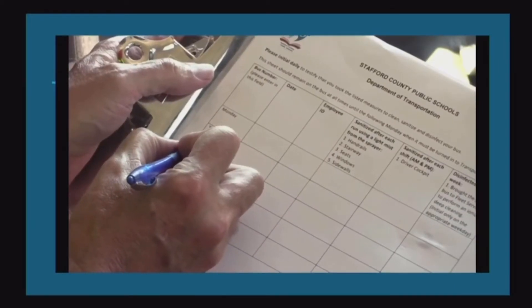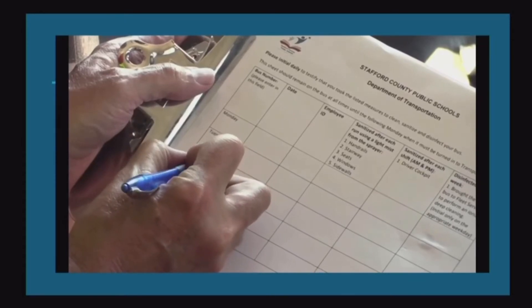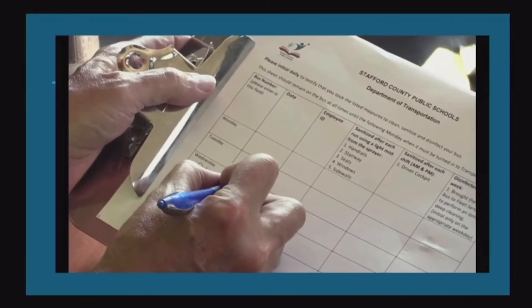After disinfecting the bus, the driver notates that it has been done. This way, we can keep records to assure that all the safety protocols are in place.